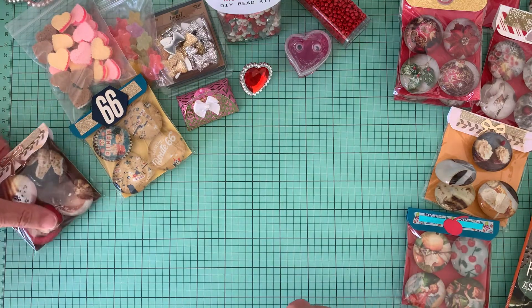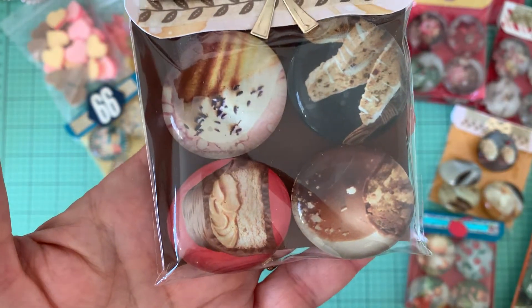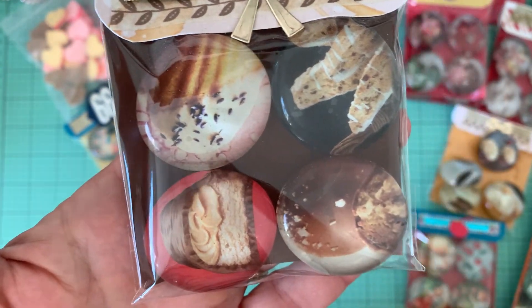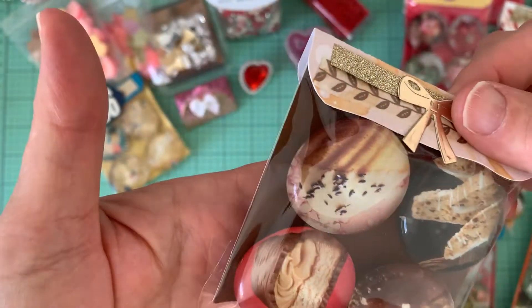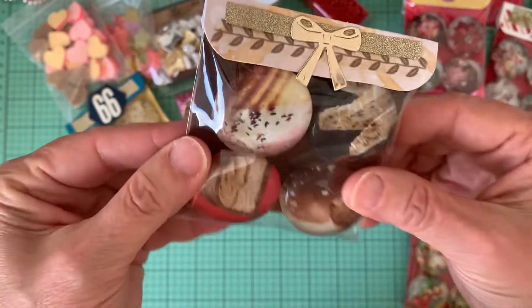And here is another one — that's another sweet treat theme. It has a Snickers bar, a bonbon, some biscotti, and an Italian cookie. And I used a brown backing on that one.